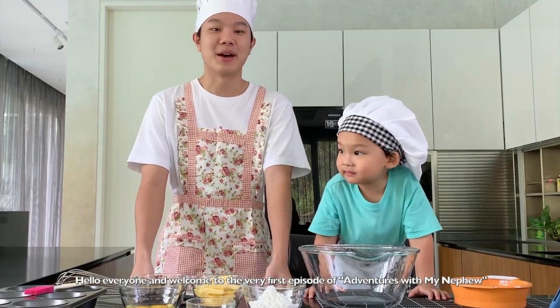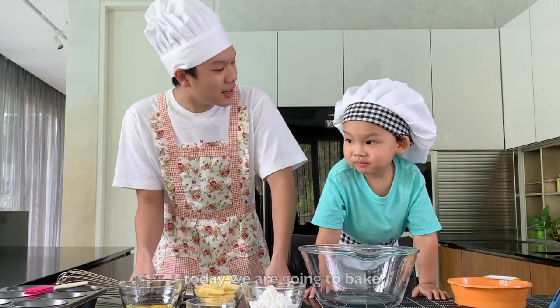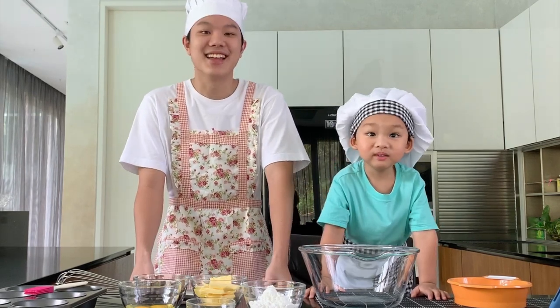Hello everyone and welcome to the very first episode of Adventures with My Nephew. Today we are going to bake lava cake. Yes, that's right.